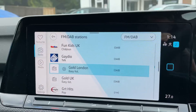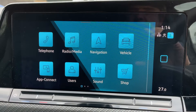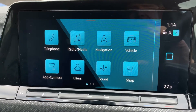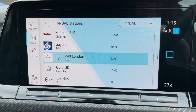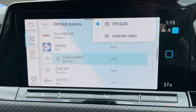Over in the center we have the touchscreen for the car, which takes you back to the home screen. From the home screen you can access your telephone, radio and media, and your navigation. There's a full video showing how the satellite navigation works, which you can find on our website and on our YouTube channel.